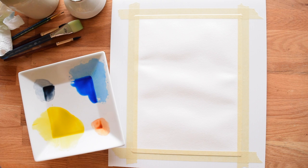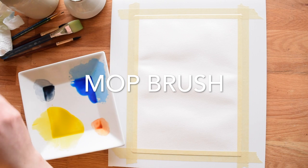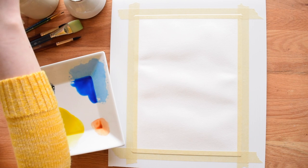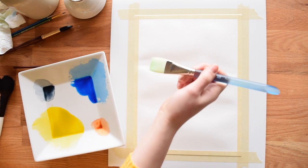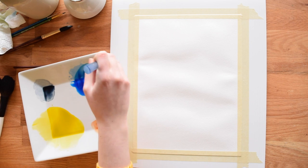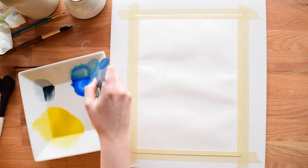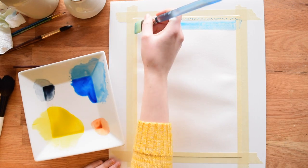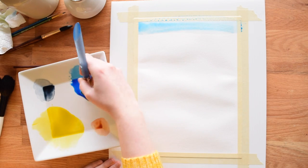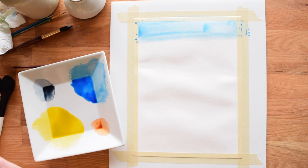Now I'm going to start with the sky and I'm going to do a technique I haven't shown on the channel yet, and it involves this big mop brush. I'll actually start with my flat brush to keep things simple. I'm going to use a mix I've already made of some cerulean blue and some ultramarine blue — one of my favorite combinations for skies. I'm going to start with pigment right at the top with a pretty juicy brush, give it a couple strokes to establish the top, and now I'm going to use my mop brush.